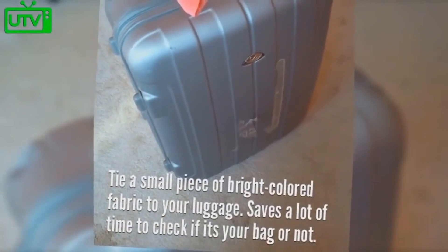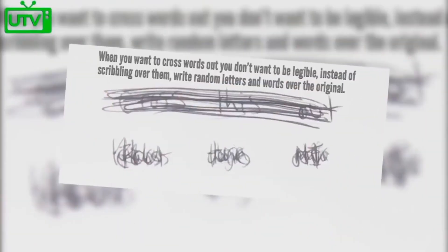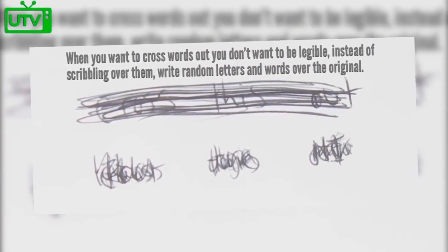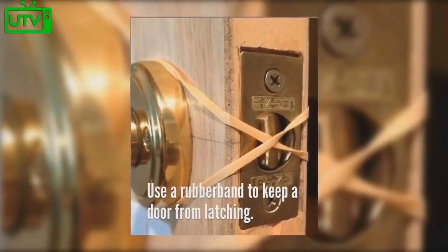Tie a small piece of bright colored fabric to your luggage — it saves a lot of time to check if it's your bag or not. When you want to cross out words you don't want to be legible, instead of scribbling over the top of them, write random letters over the original. Use a rubber band to keep a door from latching when you don't want it to.